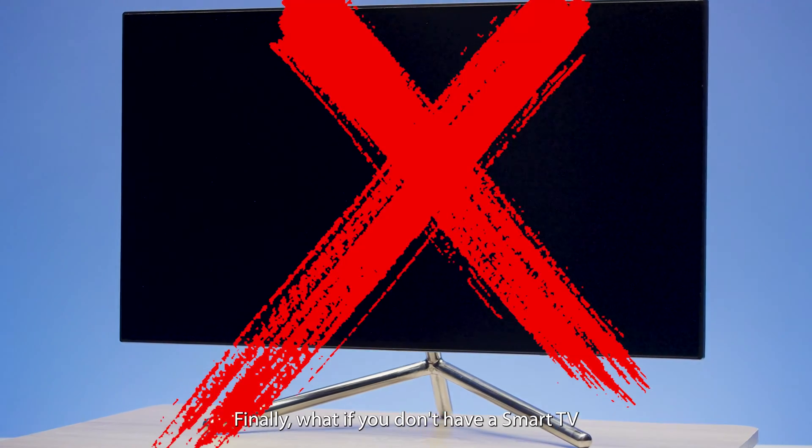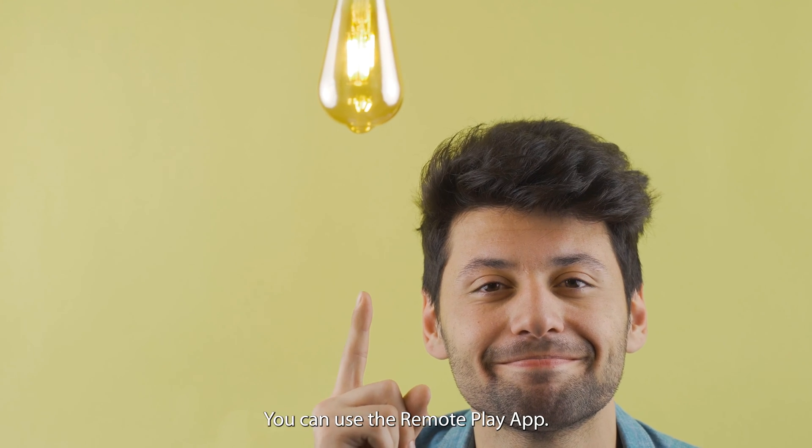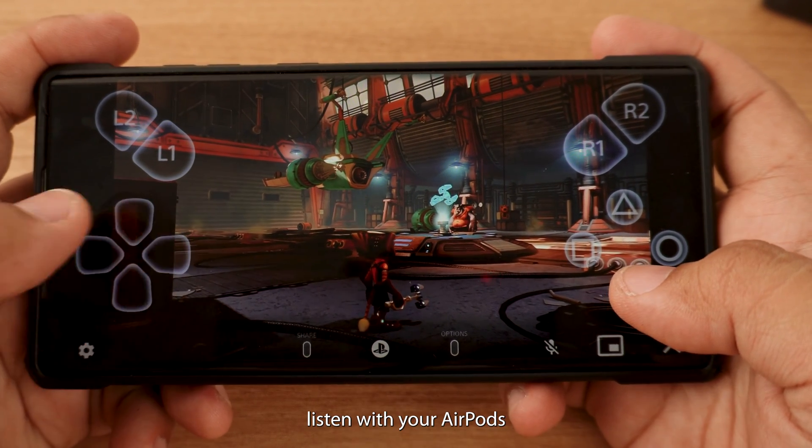Finally, what if you don't have a smart TV or the budget for an adapter? I have one final solution: you can use the Remote Play app. Remote Play lets you stream your PlayStation games from your phone so you can easily listen with your AirPods.